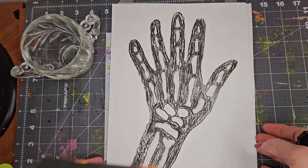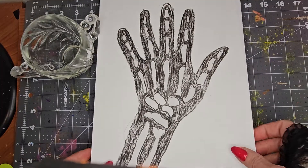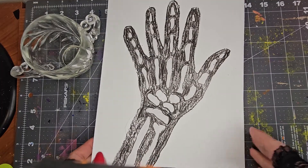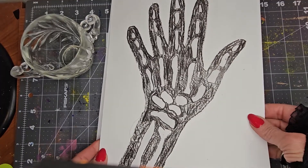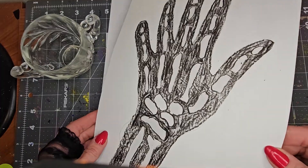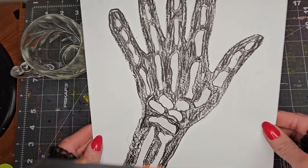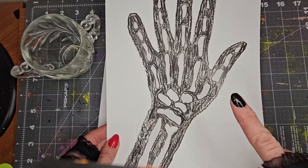Happy Halloween everyone! Let's make these really cool x-ray skeleton hands today. This is a great STEM activity for kids and it shows them absorption and opaqueness.